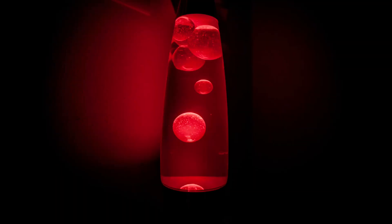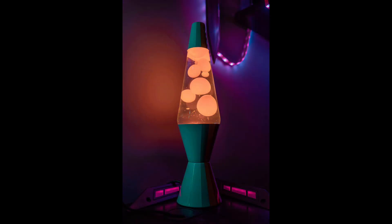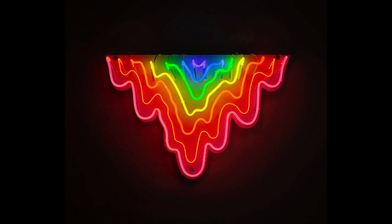Today's project is going to take the drippy, organic, and fun shapes that you find in a lava lamp and combine it with the drippy, organic, and psychedelic artwork of Jen Stark.